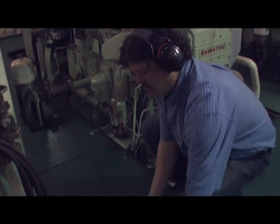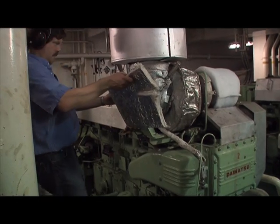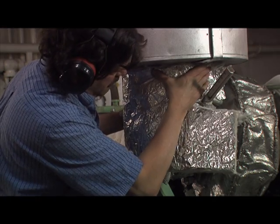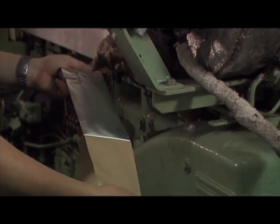To apply ExoWrap blankets, first cut the ExoWrap blankets to size with a utility knife or shears. Wrap around the surface to be insulated, butting the ends together forming a seam. Then secure and seal the seam with adhesive tape, completing the application.